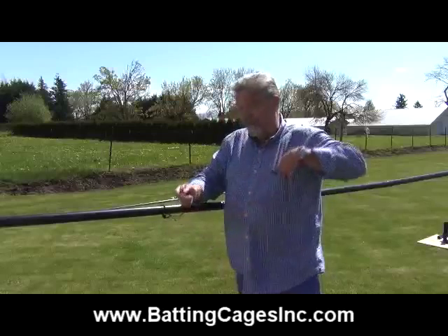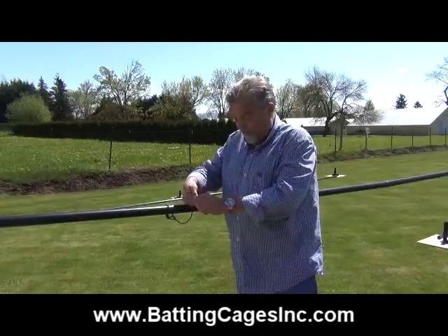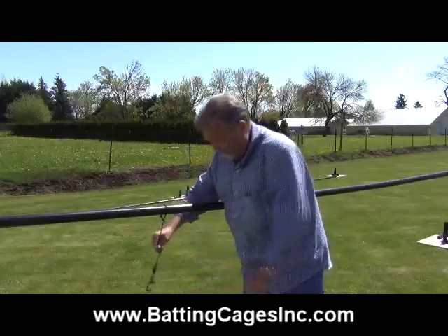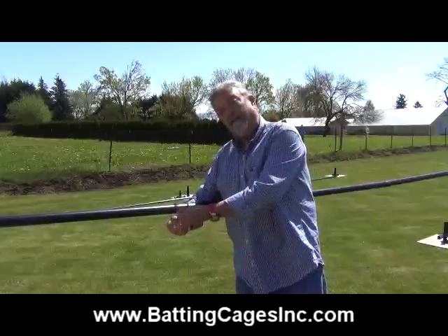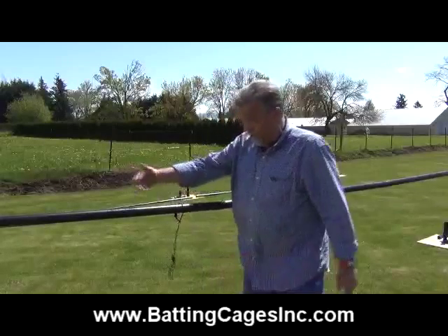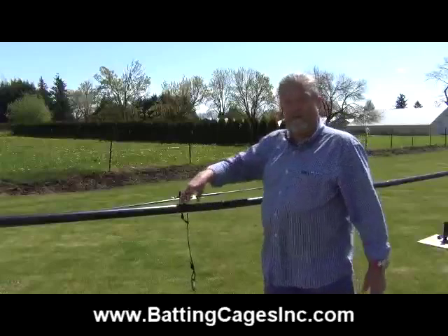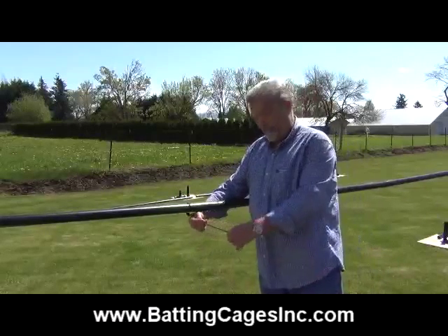You add the snap clip that comes with your package, and it will end up looking like this. At this point, you're ready to hang the cage, because this clip snaps over the rope on the cage itself. We're doing it here on a ladder because it's way easier to pre-tie these before you sit this thing 12 feet in the air. That'll save you a lot of time and a lot of headache.